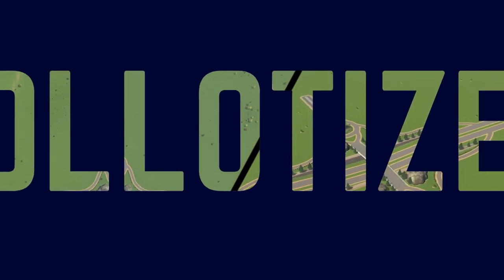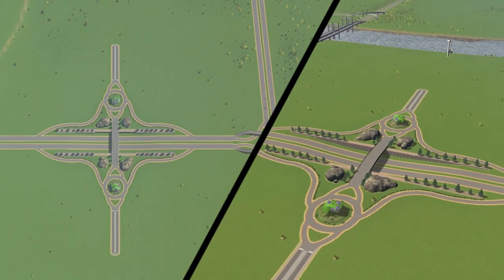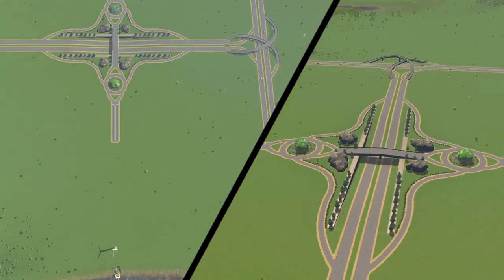How's it hanging? My name is Ola Ties, and today I'm gonna be showing you how to build a dumbbell interchange. So let's get on with it.